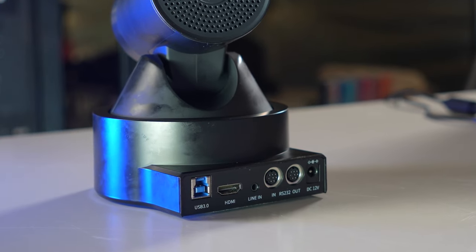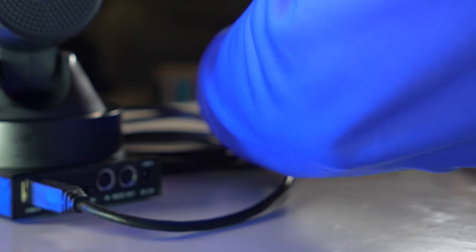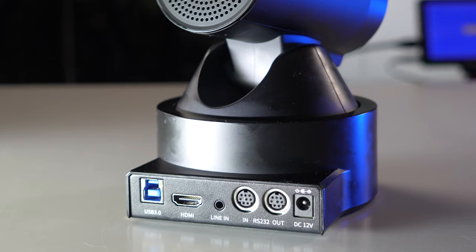If we take a look at the first port on the left hand side of the camera, you're going to see that it is a blue USB 3.0 port. You can actually connect this camera directly into your computer — that's how I'm going to set it up for this demonstration. One simple USB cable from the back of my camera into my computer, and I don't need any type of video capture card. Now if you don't want to use the USB port, you can use the HDMI port, but just make sure that you have a video capture card to correctly get that signal into your video interface.